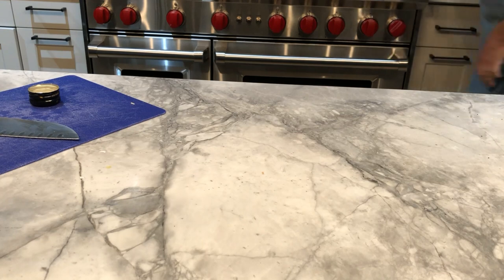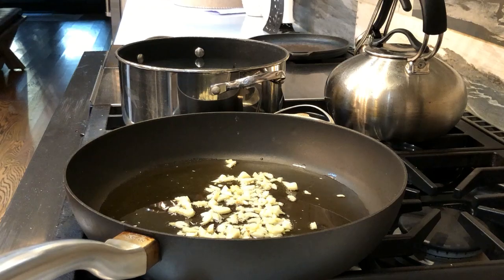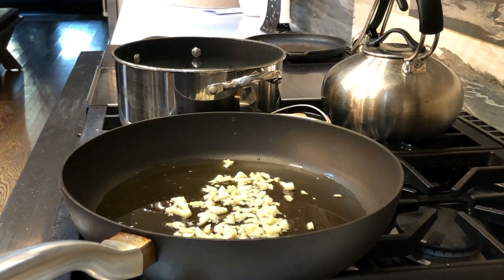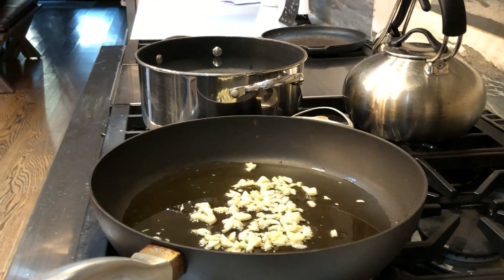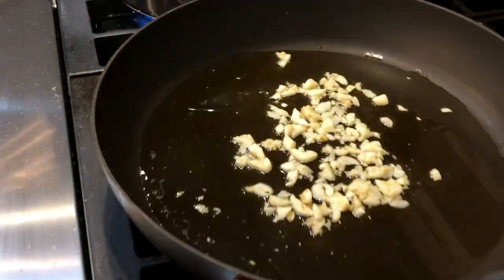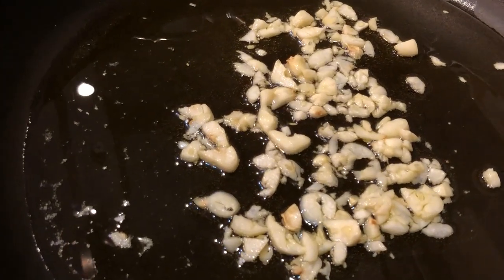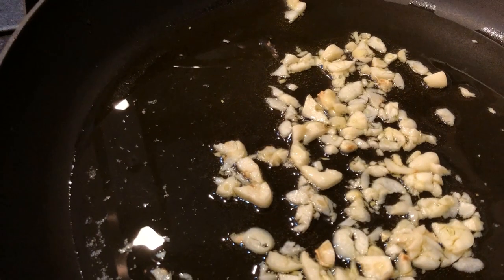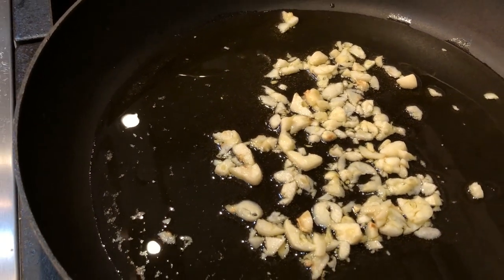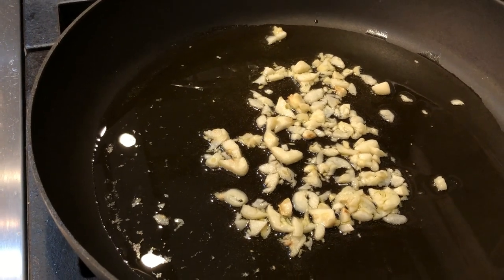We're back — you can see the oil shimmering there and the garlic just dancing around the pan ever so delicately. The smell here is absolutely sensational. The garlic will just take on a nice golden hue — not terribly dark. You don't want to burn it; it turns bitter.